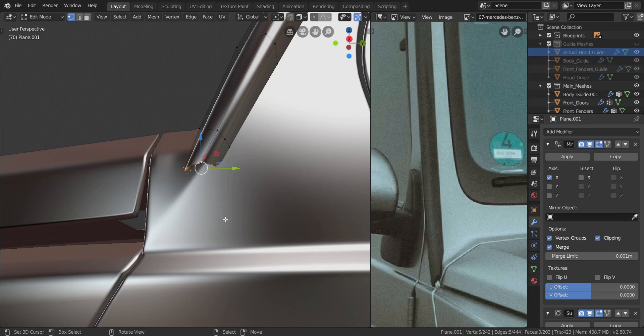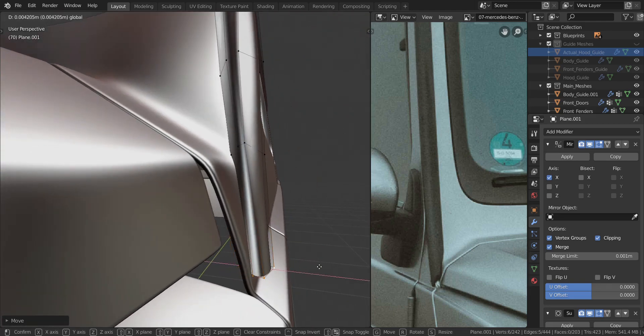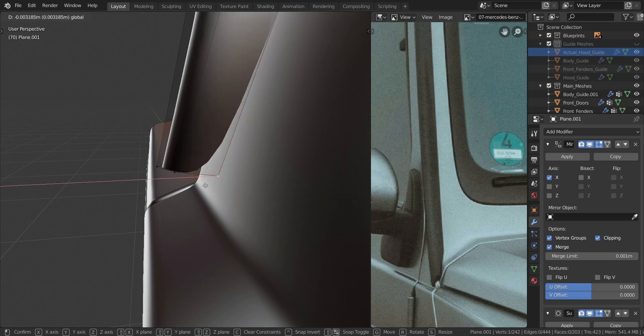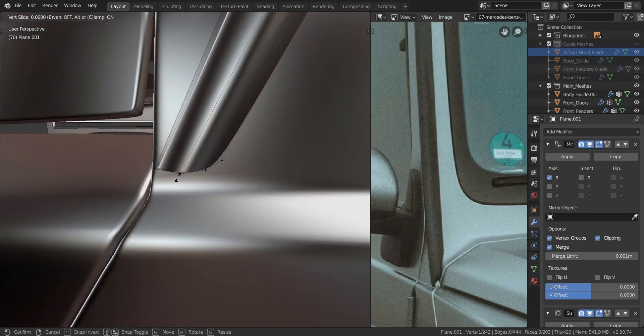I'll get into side view, press G and move it all the way down to here - that is where we're going to leave it. I'll pull it out in the x-axis to about here. Then I'll take this one, pull it in the y-axis and x-axis, and pull it all the way there. I'll take this one, slide it back, slide this back as well, and slide this down.